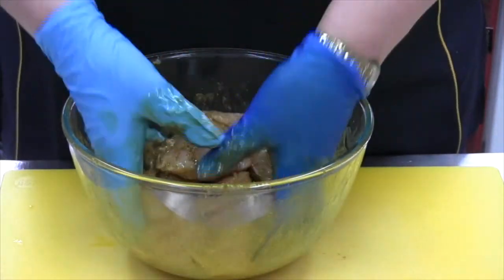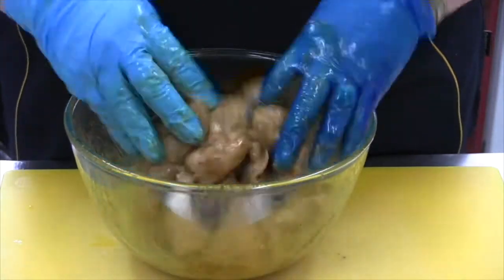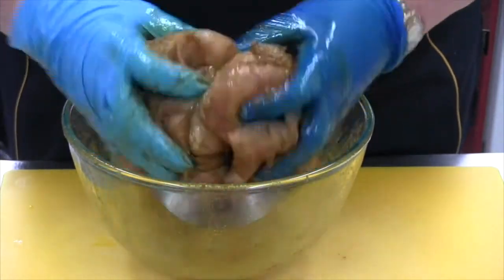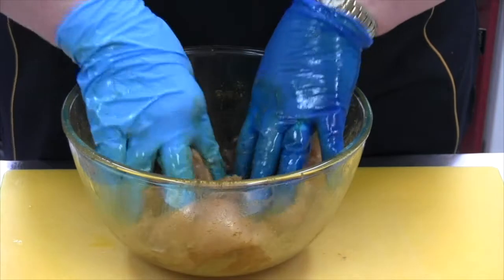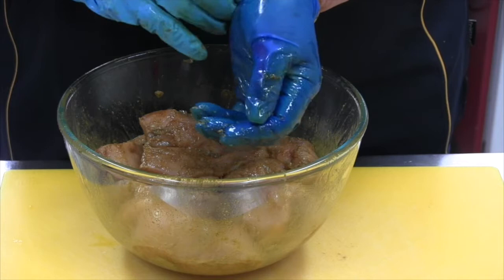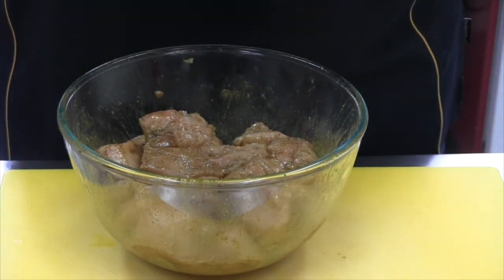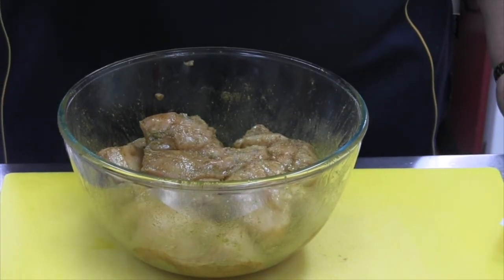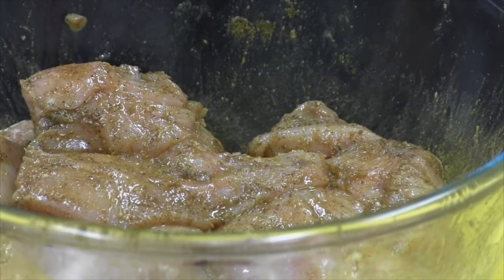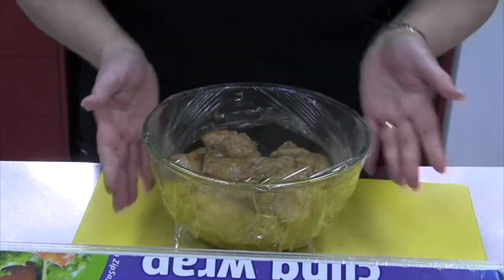We're going to leave that for about half an hour. You can actually do this mix the night before so that it really marinades into the meat and gets that flavour right through. I'm going to cover it over, take my gloves off, get some glad wrap, cover it, and put it in the fridge. Best off doing this the night before, or at least 35 to 45 minutes — it also helps tenderise the meat. Nicely sealed.